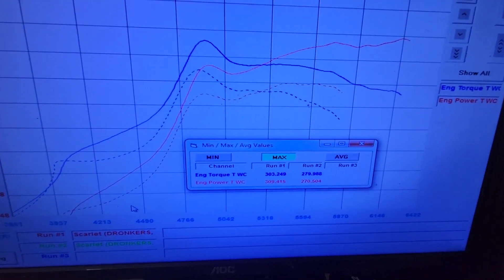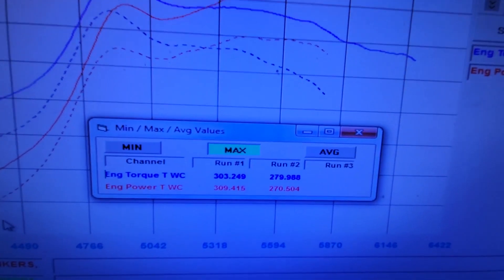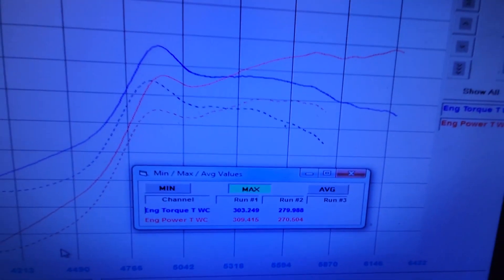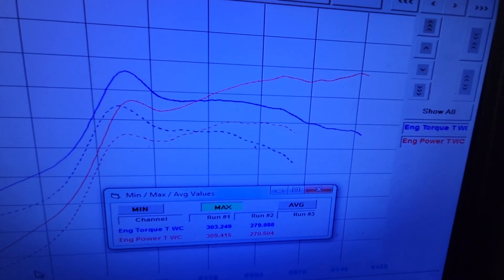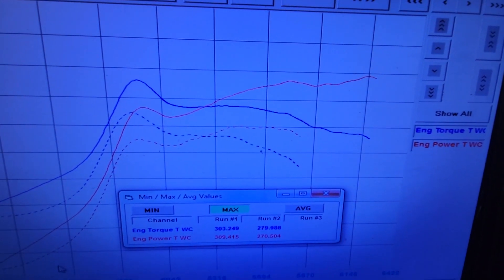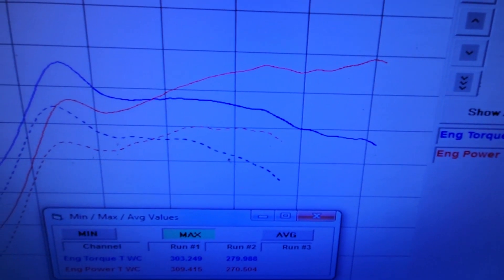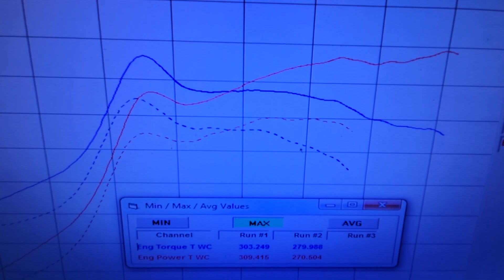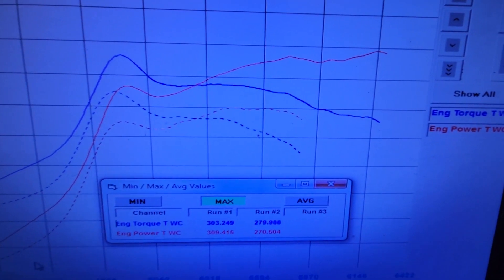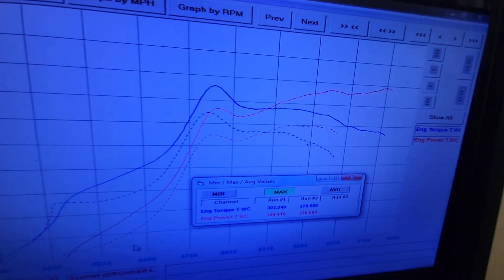Alright guys, here's the results on that Comp cam over the X cam that was in this thing. Check that out — almost 40 wheel horsepower from just a cam change. You guys need to stop putting your alphabet cams in your stroker motors; they just aren't designed for that. This is a much better situation. Check out how much longer it holds power, and look at even at the same RPMs — look at the power difference there. Just a crazy difference in power.